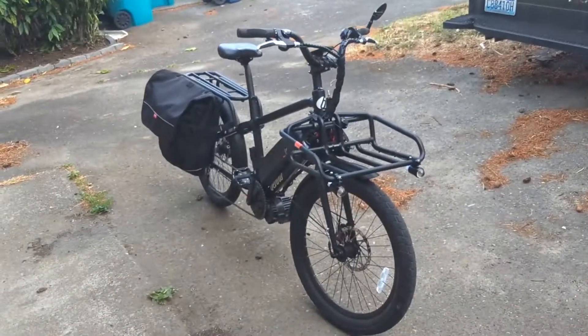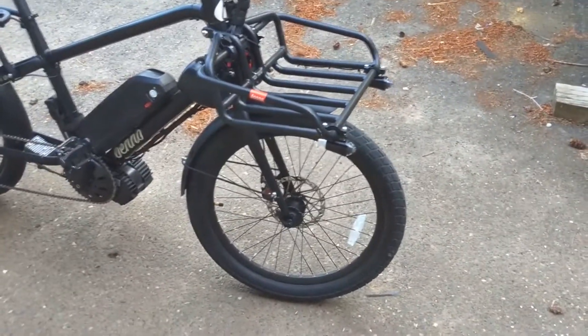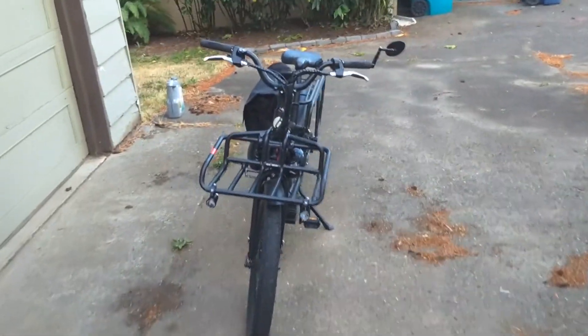So far I really like this bike. Benno did a great job — it's got 24-inch tires by 2.6, so they're kind of fat tires, and I love this bike.